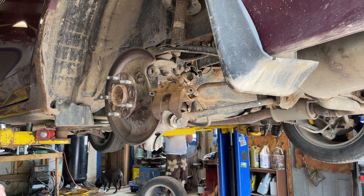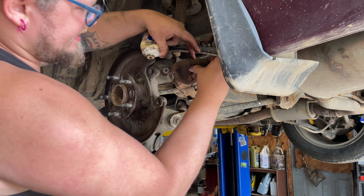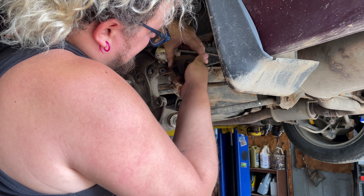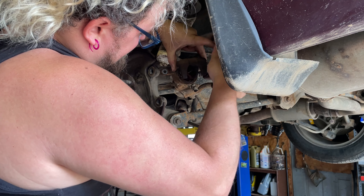I use Silglide brake grease — high-temp, silicone-based brake grease — not regular grease, guys. We're just going to put a little film here on the piston of the caliper and on the ears where they contact the pads.